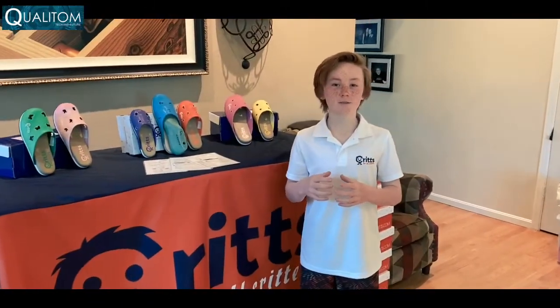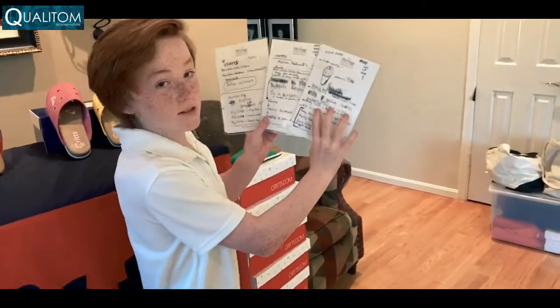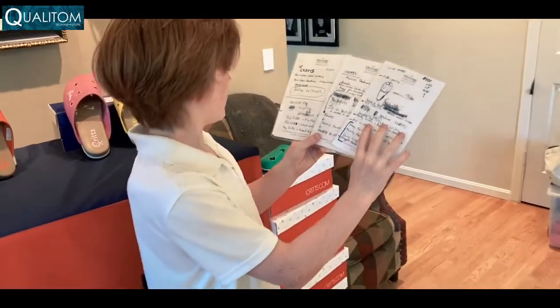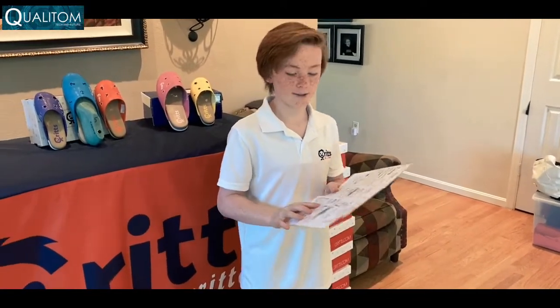I wanted to talk to you about some of the lessons that I've learned. One lesson was writing down your ideas — this is called a business plan. These are all my ideas written down. After you write down your ideas, you can get intellectual property on them, which consists of trademarks, copyrights, and patents.